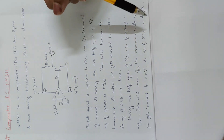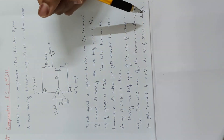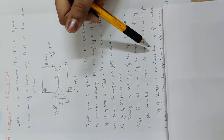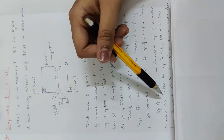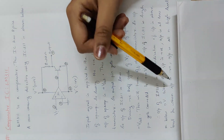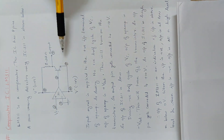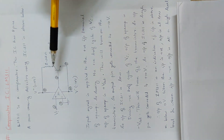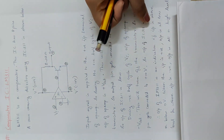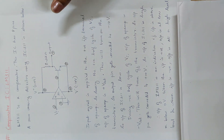The output of LM311 is an indication of whether the input is above or below 0 volts. When the input is positive, the output is at a low level. When the input is negative, the output is at a high level. So this IC acts as a zero crossing detector.